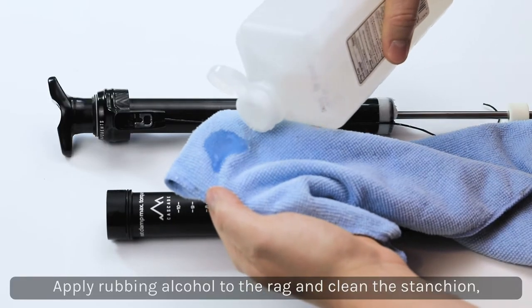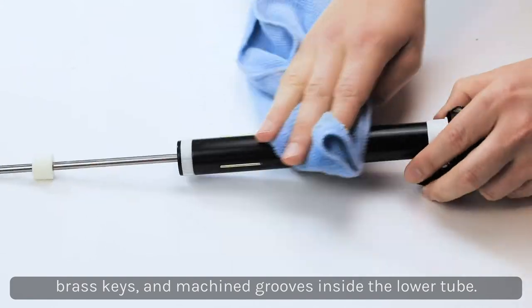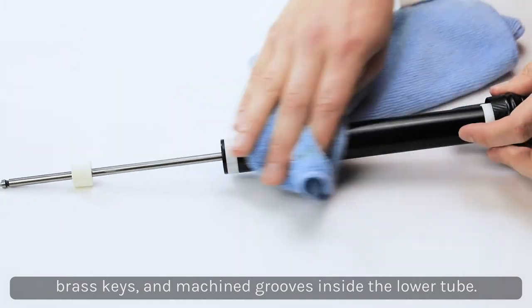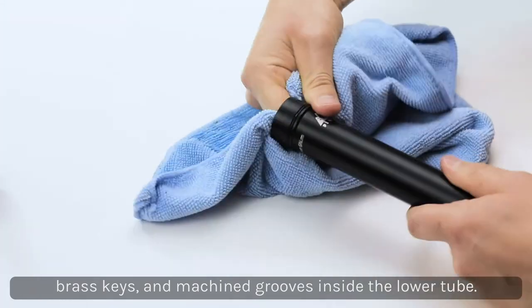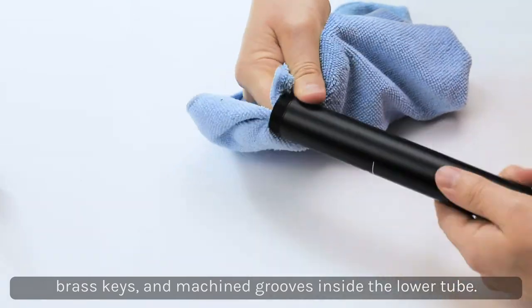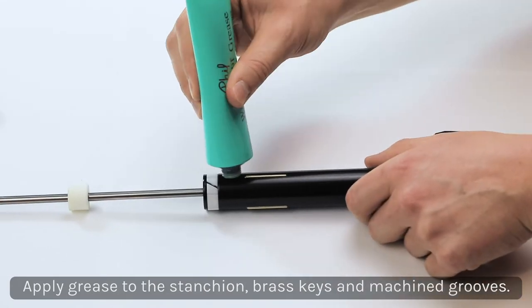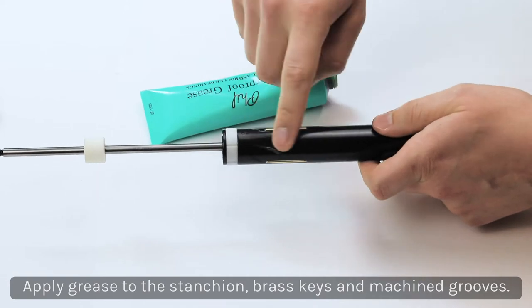Apply some rubbing alcohol to your rag and clean the dropper's stanchion, brass keys, machine grooves, and the inside of the lower tubing. Then apply a thin layer of grease to the brass keys and the machine grooves on the inside of the lower tubing.